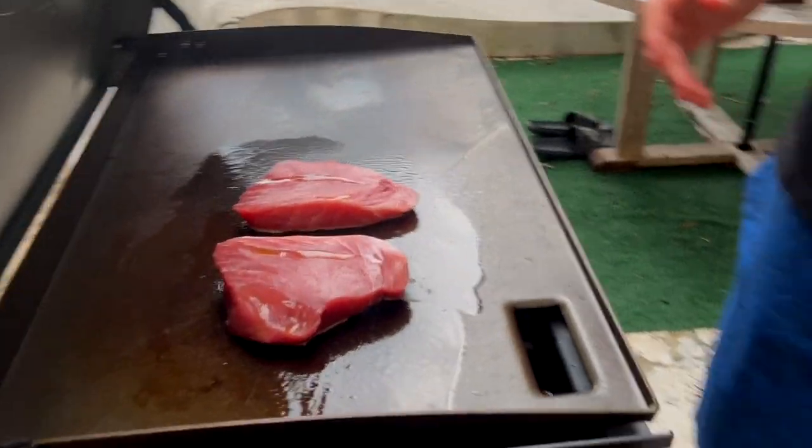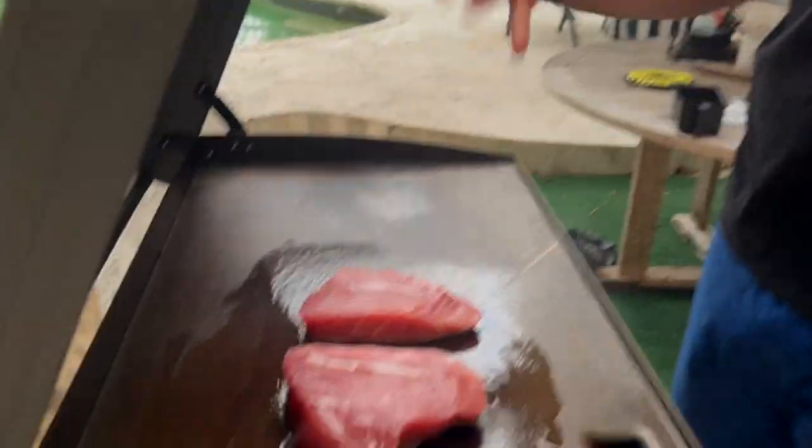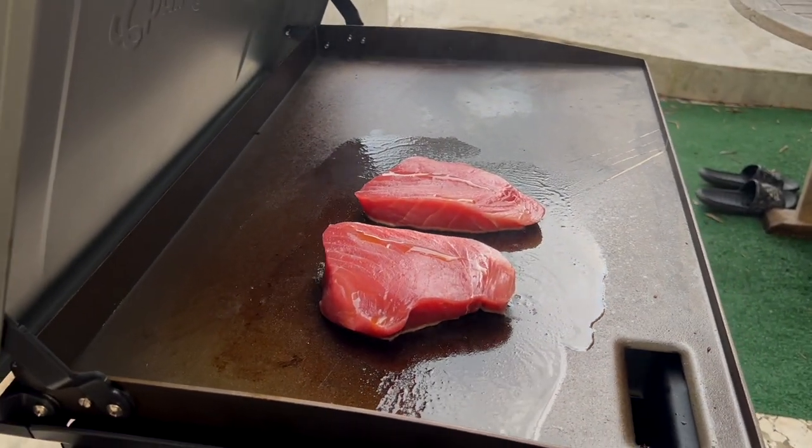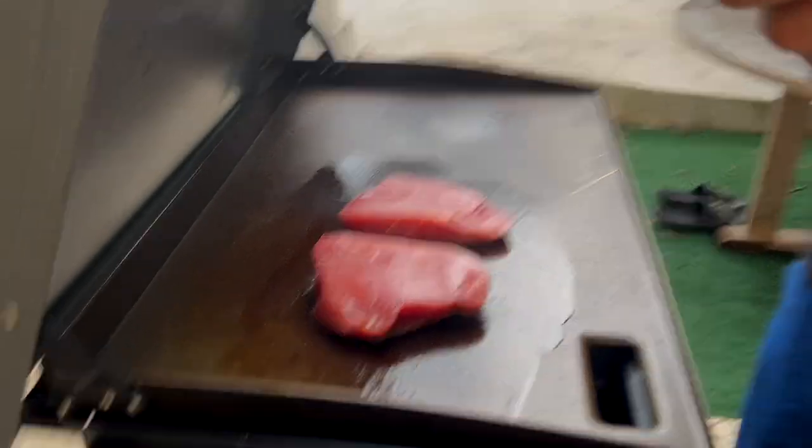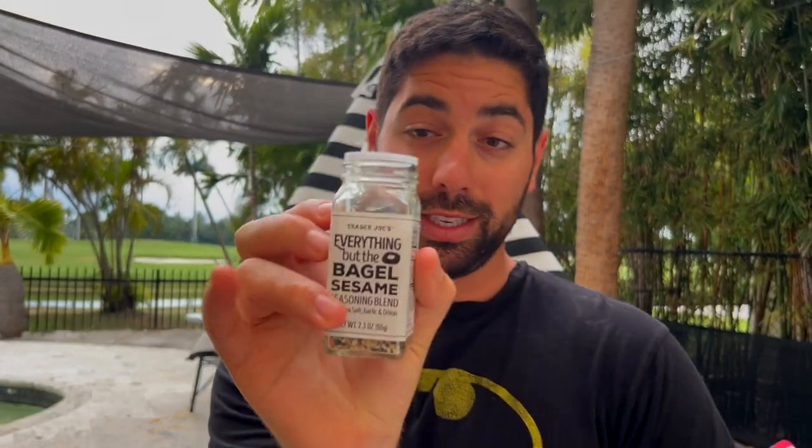We're going to do this real time so you can see just how easy it is to sear tuna. While this is searing, I've got some everything bagel seasoning — it does have sesame seeds in it. Preferably just a few sesame seeds.